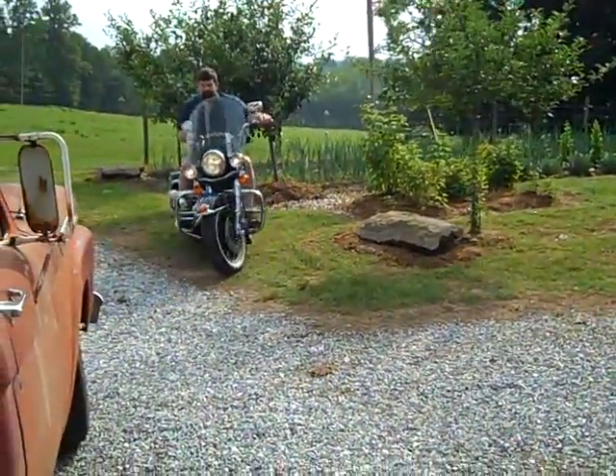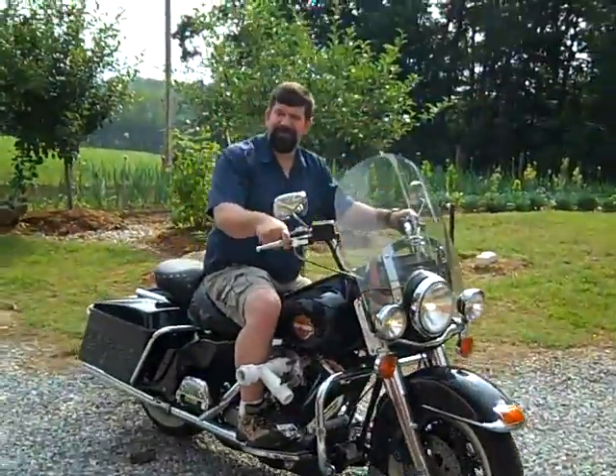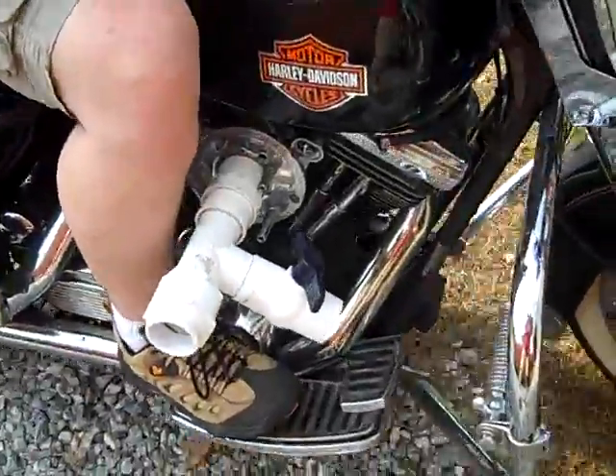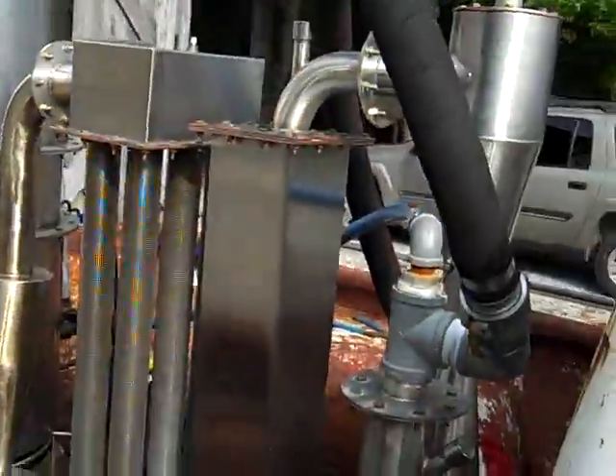Engineer 775 here. We're working on a project today. My brother has brought his Harley down from Pennsylvania. He's been playing with his carburetor and we're going to see if we can get this baby running off the gasifier today.